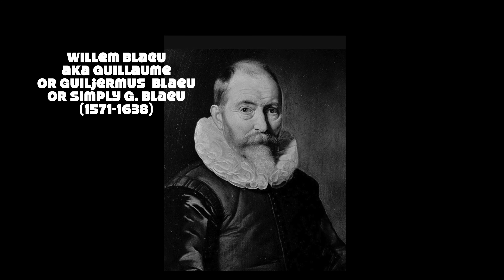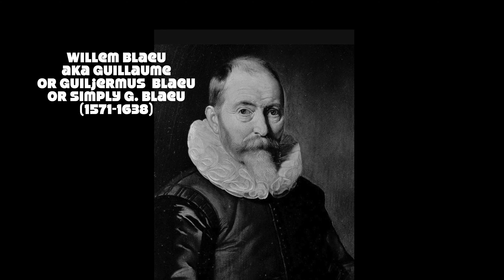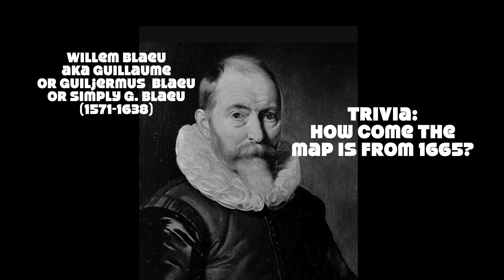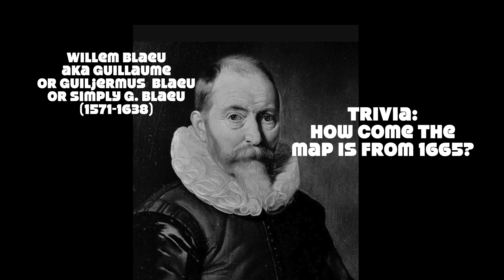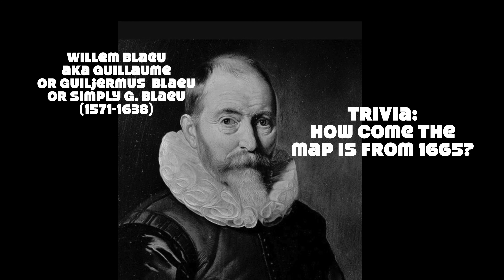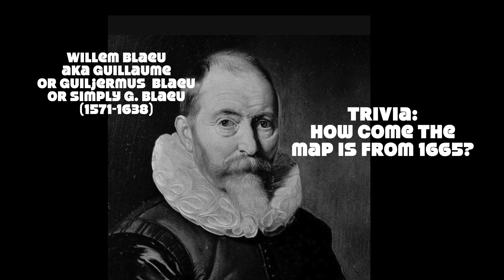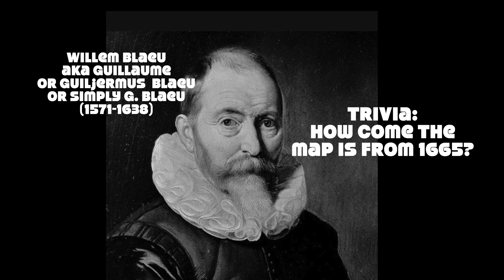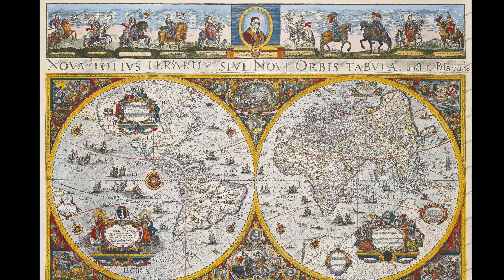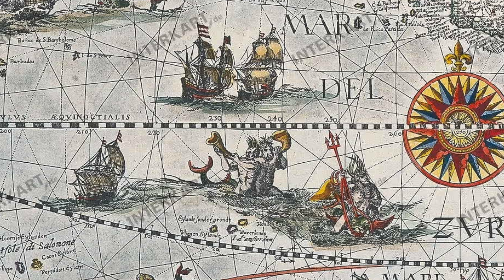Just before we continue, I want to quickly acknowledge the brilliant and very talented cartographer who created such a beautiful map. Willem Bleu is the same person as Guillaume Bleu — forgive my pronunciation. According to geographicas.com, which is linked in the description, there is a lot of confusion about who Guillaume or Willem Bleu actually is — apparently there's half a dozen of them trying to claim the maps. Check the link once you finish this video. And if you want to see a super high quality image of this puzzle, I'll post a link to the intercard.de website, which apparently sells original maps such as this one.